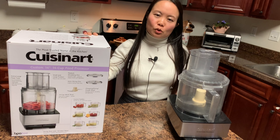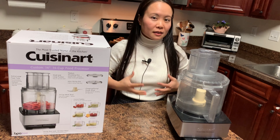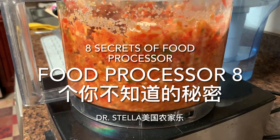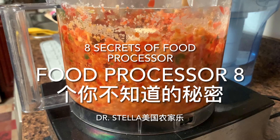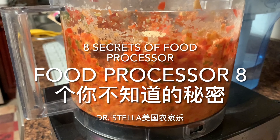朋友们好，欢迎来到Dr. Stella美国农家乐。今天我们一起来了解Food Processor的八个你不知道的秘密——8 Secrets of Food Processor。